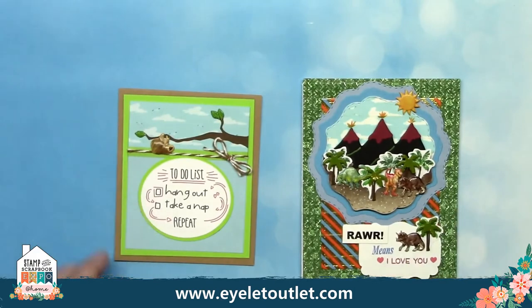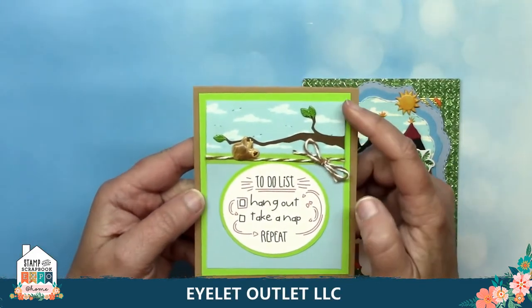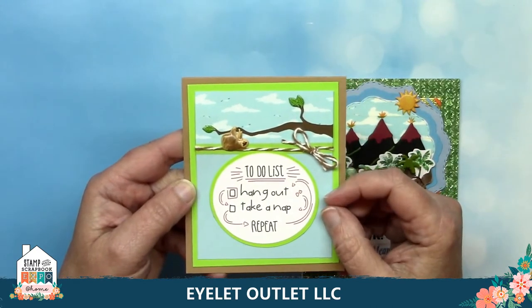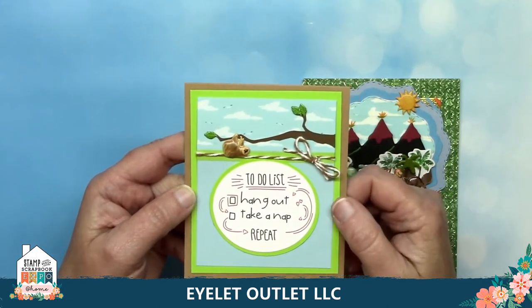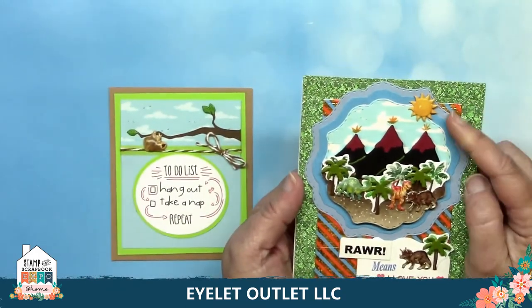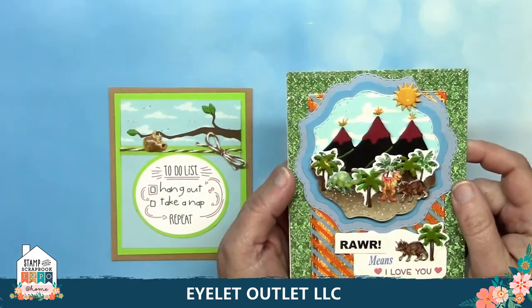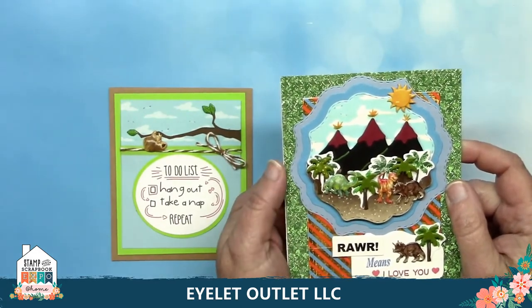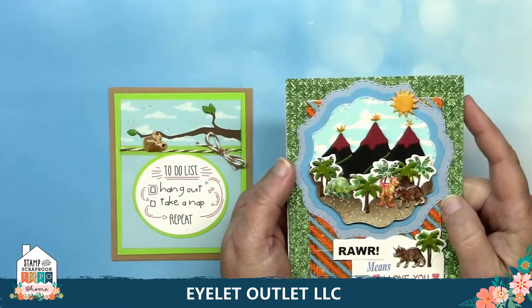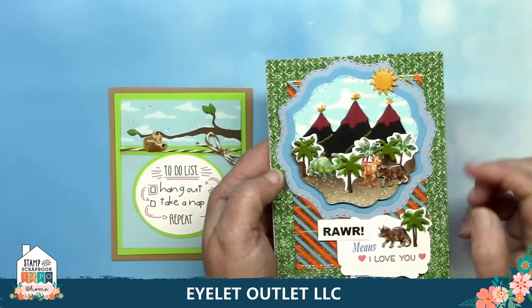Here are two examples of using sky washi tape to create a scene. This one is by Susan Creech and she uses two strips as a background for the sloth brad. She also uses the mini leaf brads that work so great on tree cuts, and this is one I've made with the background as well. I used a marker to make the volcano explosions right at the top of my volcanoes on the washi tape, and the dinos used are our newest brad set, plus I've used our palm tree brads and the sun and cloud brads. The background washi tapes are green glitter pattern washi and foil strip washi placed at an angle.